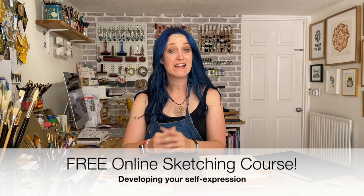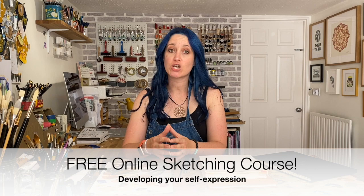Hello, my name is Susan and I'd like to invite you into a free online course with me all about developing self-expression through sketchbooking.